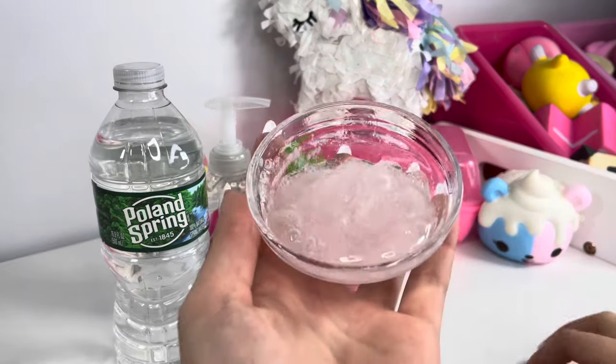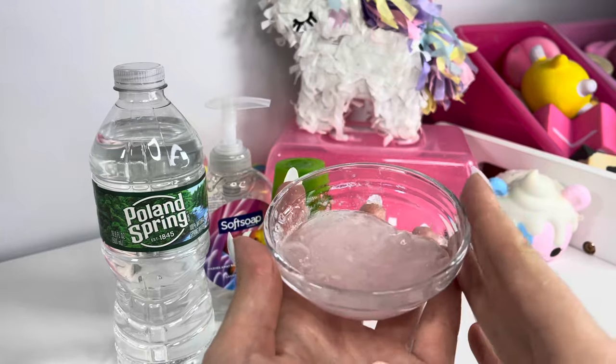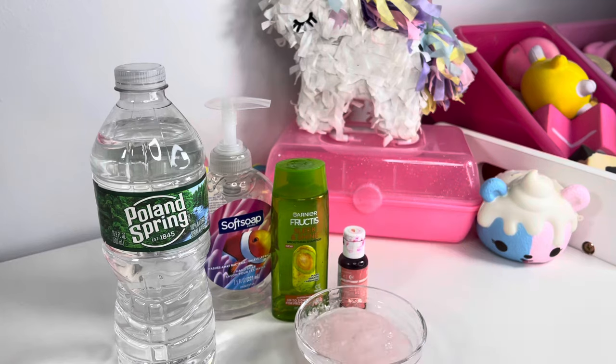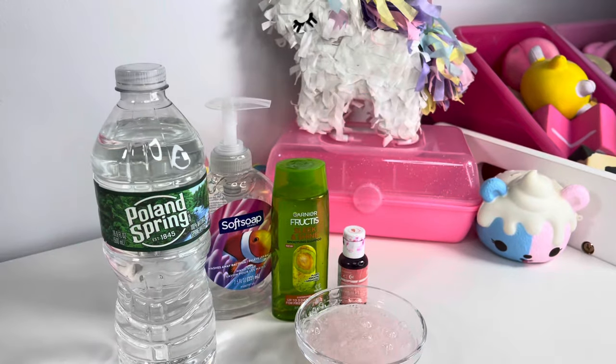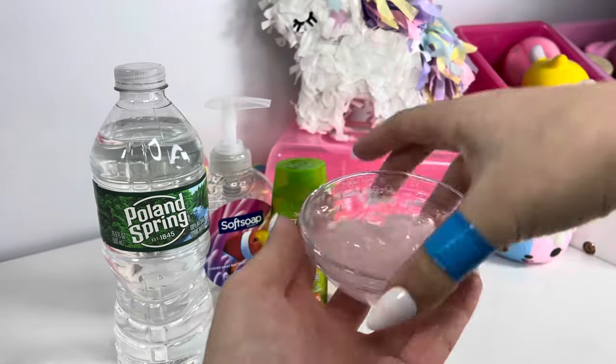Thank you guys so much for watching today. This is one of my favorite no-glue slime recipes — I recently learned to make it way better by just adding more soap. I love you guys so much, thank you for all the support on TikTok, Instagram, and YouTube Shorts. If this recipe worked for you, please put it in the comments. Leave a like and subscribe, give us new ideas — bye guys, I love you so much! Thumbs up for no-glue slime recipes!